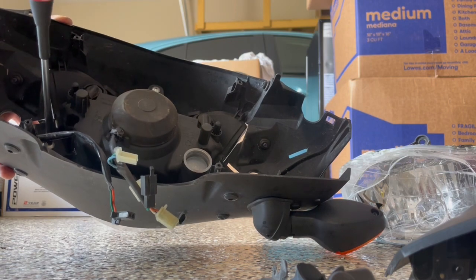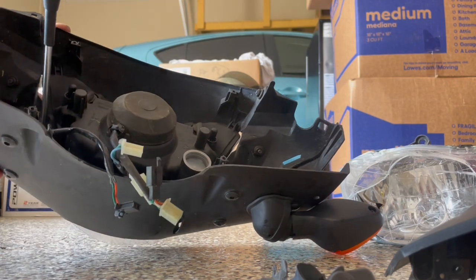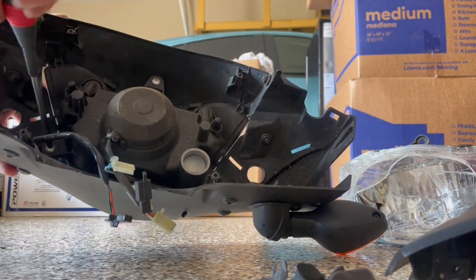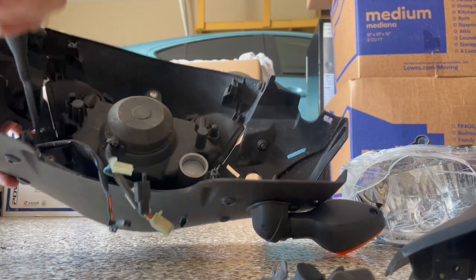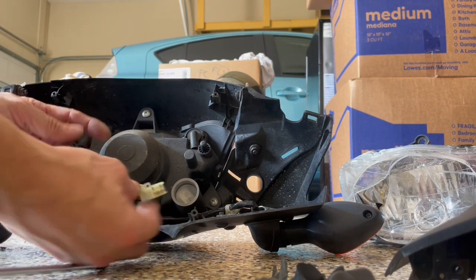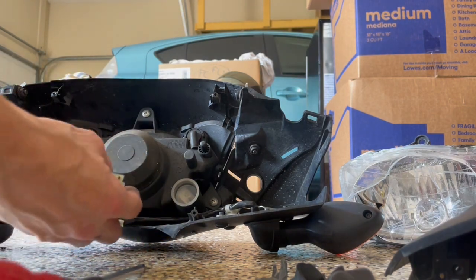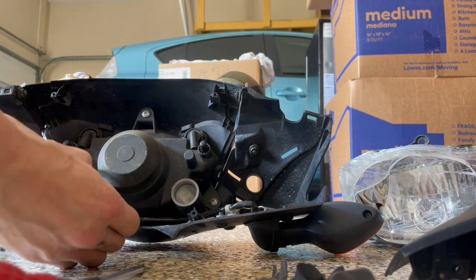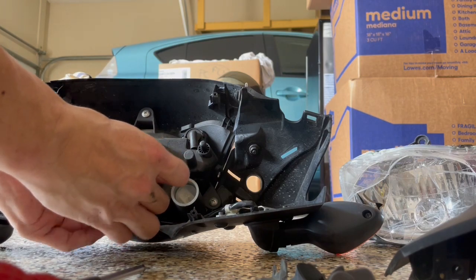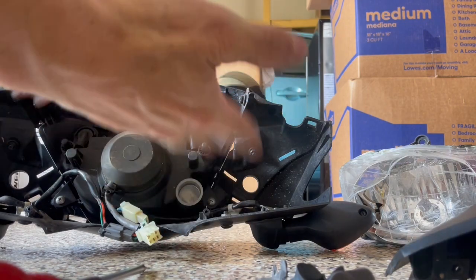Now with the new piece, everything should be good. Turning things back in — it's all color-coded. And there, and here. I just put this thing back on, and you can possibly adjust the beam up or down.